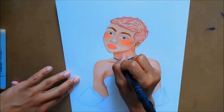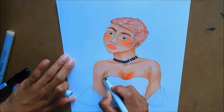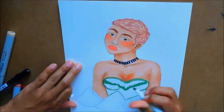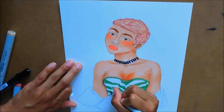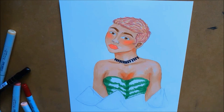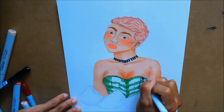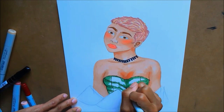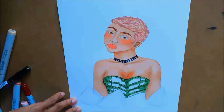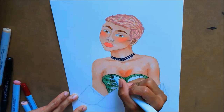I also went ahead and invested more money in markers because I was lacking in skin tones. I got some more of those, plus more neutral tones and basic markers I couldn't work without. I also got more grays so that I can change the saturation of the colors I do have.